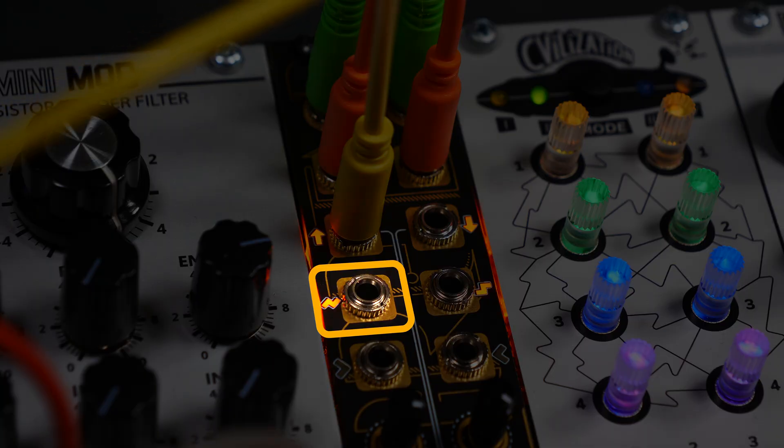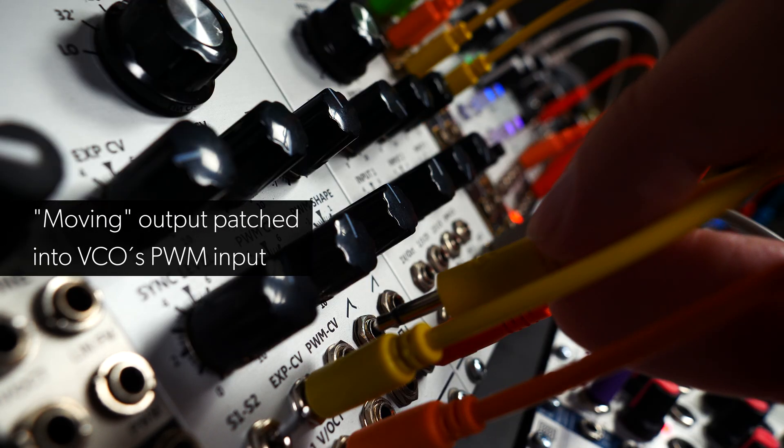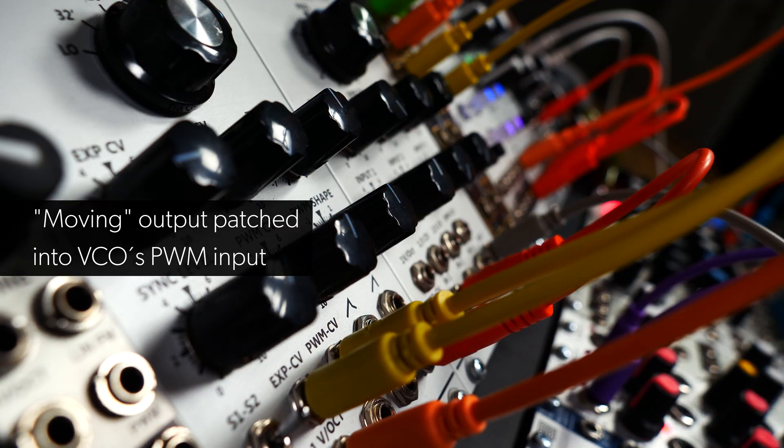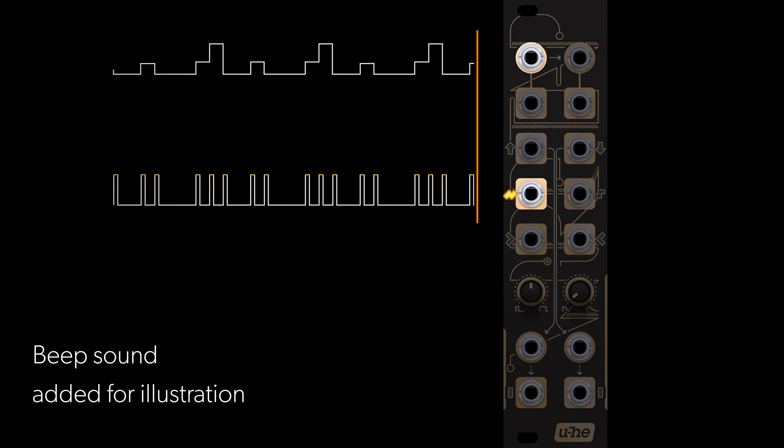One row down is the moving output. Here we're using the gate signal to modulate our VCO's pulse width. The moving output reacts to any up or down movement, whether it's a sudden step or a gradual change.